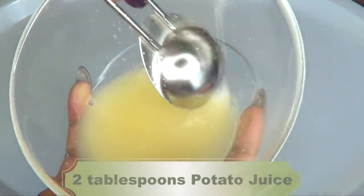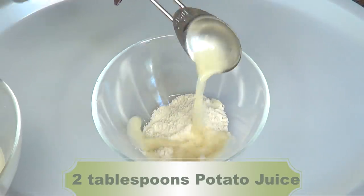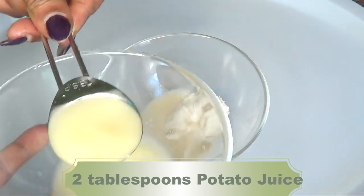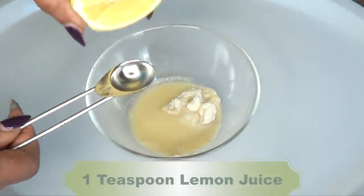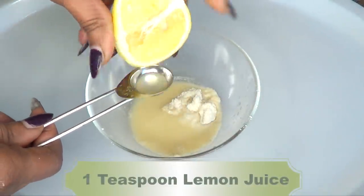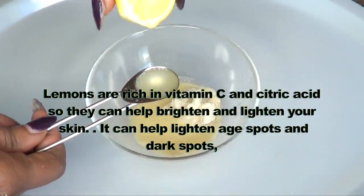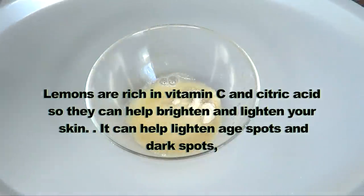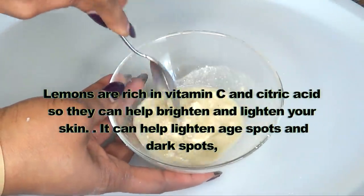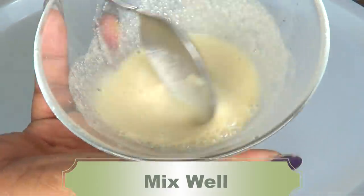Make sure to stir the potato juice, and I'm going to start with two tablespoons of potato juice. Next I'm going to use one teaspoon of fresh lemon juice. Lemons are used in this recipe because they are rich in vitamin C and citric acid, so they help brighten and lighten your skin and can lighten age spots and dark spots. Now I'm going to mix well.